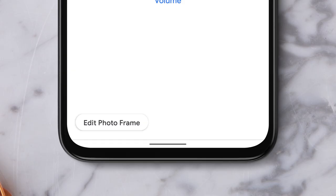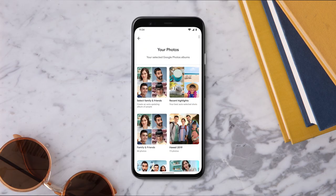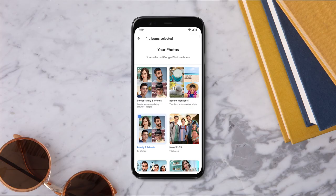Then tap Edit Photo Frame. Select Google Photos. Then, select which album you want to add or remove from your Nest Hub. And voila! Your selected albums will now appear on your Nest Hub.